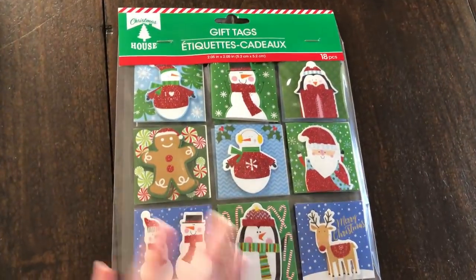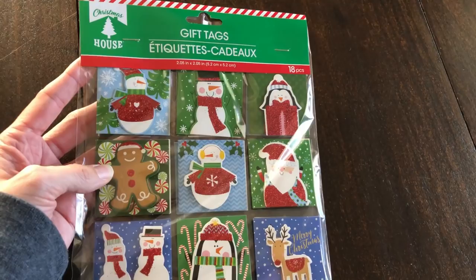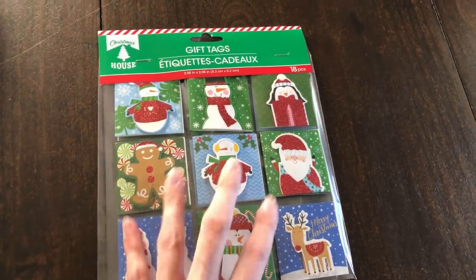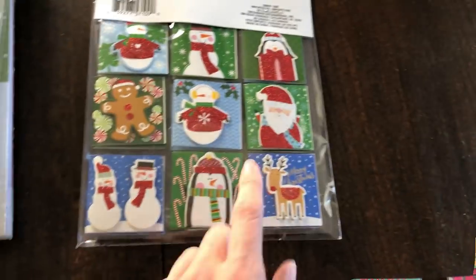The last tag that I found — these I love — a little gingerbread man. I'm not really a fan of penguins or snowmen that much for Christmas. I kind of prefer Santa, little trucks, trees, and deer.